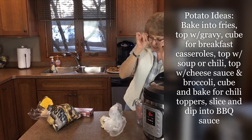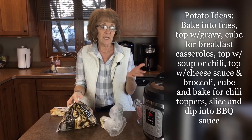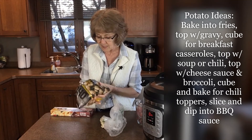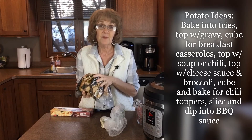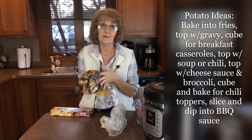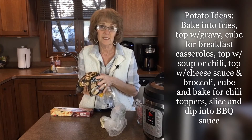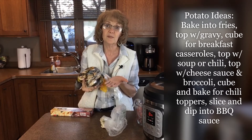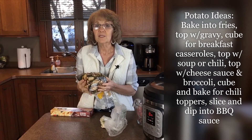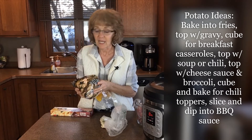Then we have potatoes. Even potatoes can be made in the Instant Pot. This is a bag of organic golden potatoes. They can be made into fries, mashed with gravy, cubed and used in a breakfast casserole — several options. So if you have cooked potatoes on hand, that is wonderful.